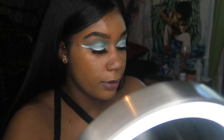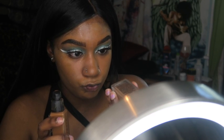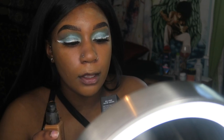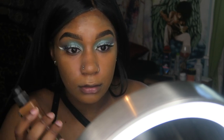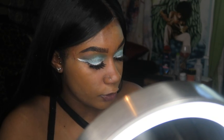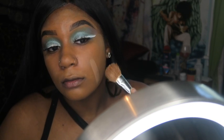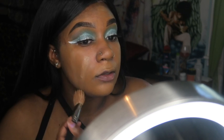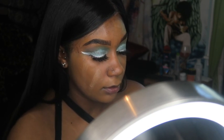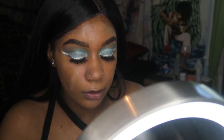We're gonna go in with the NARS ELF foundation — I don't know exactly what color this is, it's like the darkest color, second to last — and then 480C in the Anastasia. Basically we're just mixing the two. The ELF kind of helps with this color because the Anastasia seems a little bit orangey, so mixing them helps make that color not look so orange.